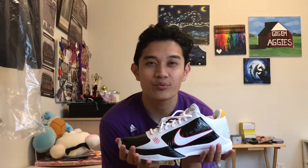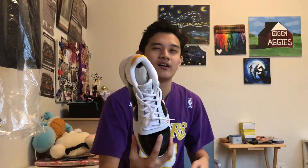Bro, look at this — Kobe 5 Pro Tro Bruce Lee alternate. Oh my God, these might be the best basketball shoes I'm ever gonna own in my entire lifetime.